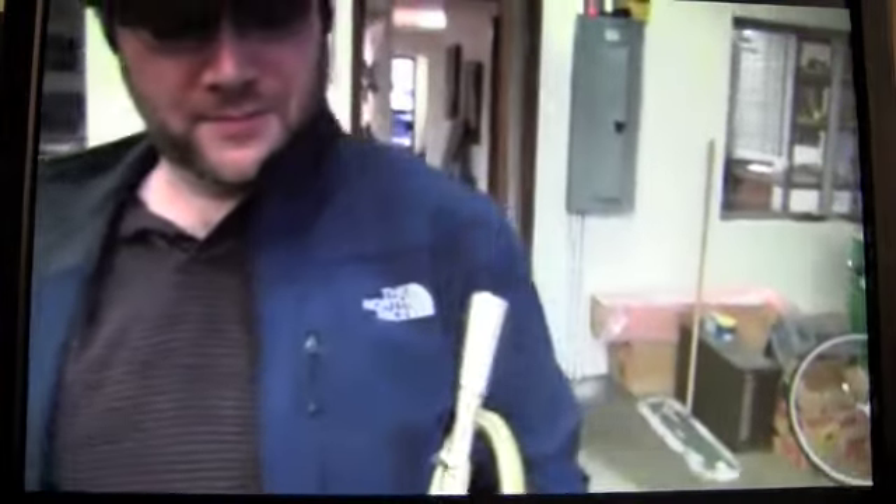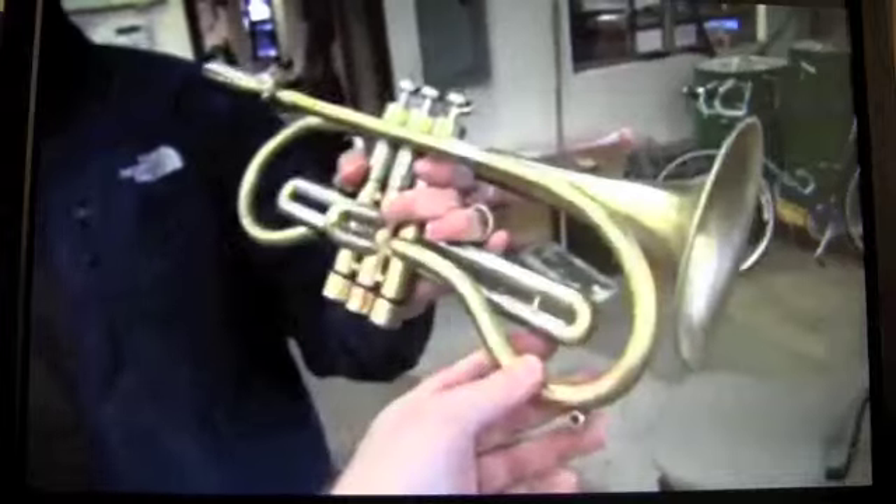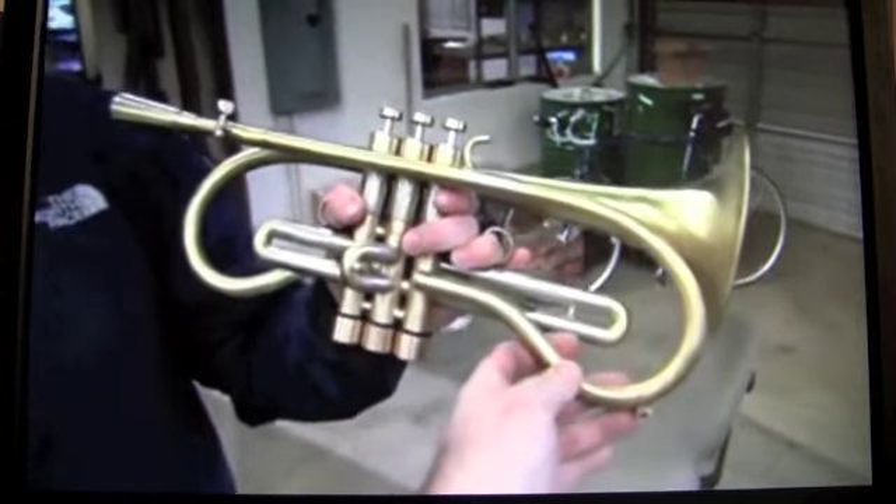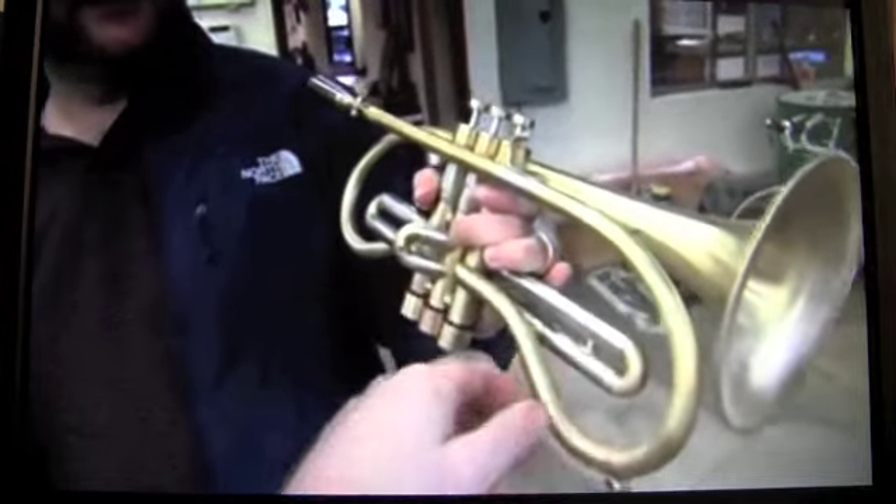We're going to be finishing this horn — gold plating mouthpieces and so on — but it's a pretty fun little horn. It's the new redo of the Monette 900 series B-flat cornet, brand new first branch, brand new lead pipe, and it's turning out pretty good. We're really liking this thing. Thank you, Jason. Anytime.